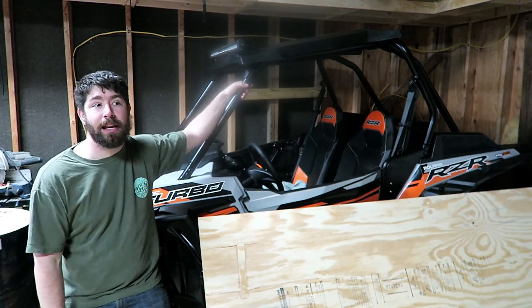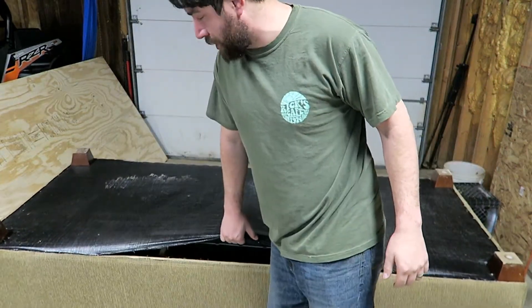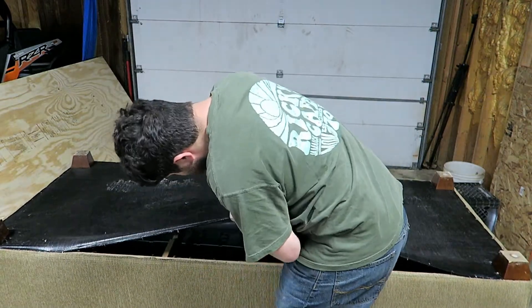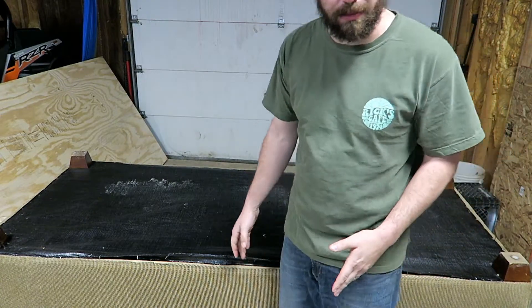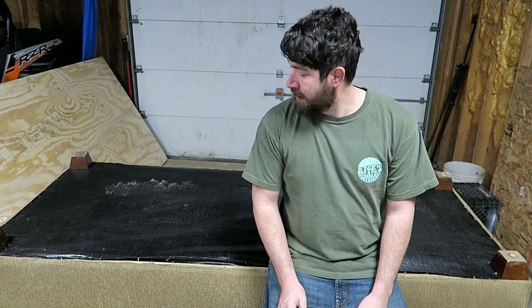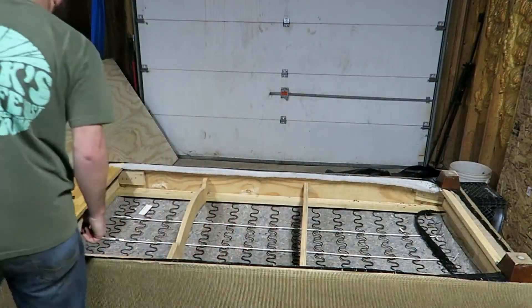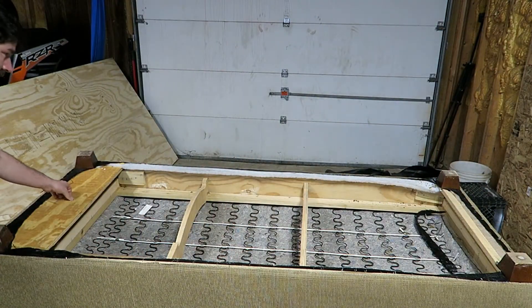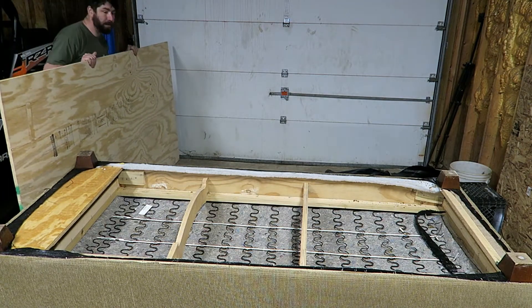The first thing I'm gonna do is pull this black fabric off so I can see the framework of the couch. I'm gonna brace the bottom with some two-by-fours to make it last as long as possible so it doesn't break as soon as I try to pull it. Now that I've got the bottom off, I can see how I'm gonna brace it - I'll lay this piece of plywood over it first.